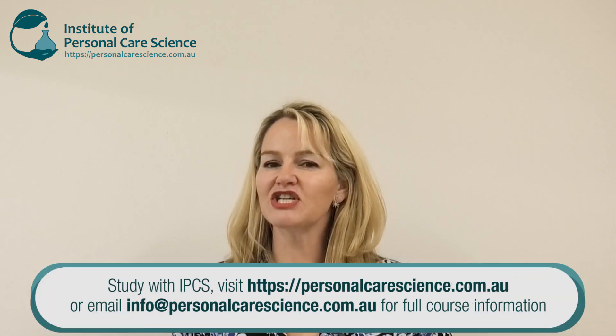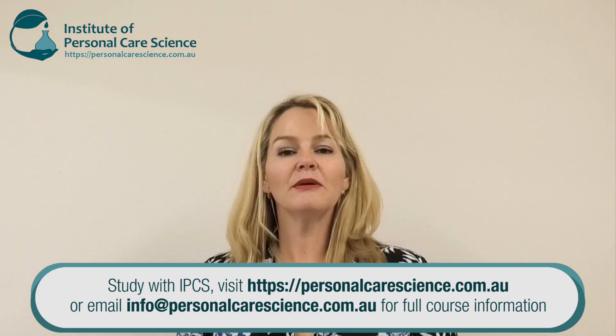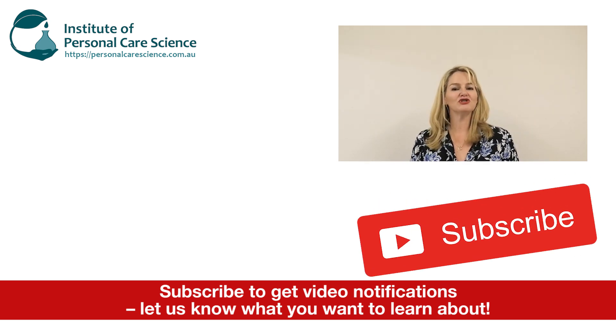So there you go — some fantastic anti-aging innovations. As you can see, I've made every ingredient in this formula count to get the best results and skin feel for my target market. Remember you can contact us for a copy of this formula and get making your own anti-aging innovations. Please give the video a thumbs up, leave any questions or comments below, and make sure you subscribe to receive notifications about all our videos. Happy formulating!